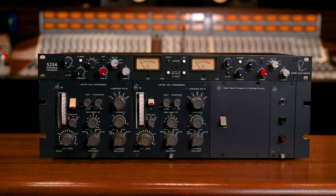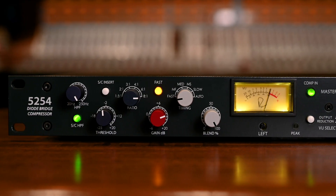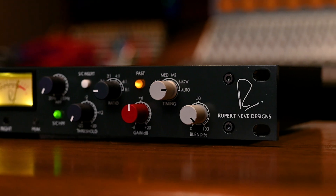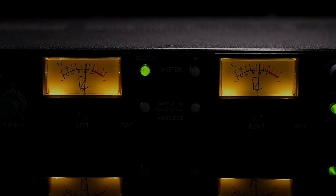Five decades after Mr. Rupert Neve created his first compressor designs, the Dual Diode Bridge Compressor reimagines the larger-than-life personality of these classic circuits with new levels of precision and control, enhanced creative power, and increased punch for your tracks, mixes, and masters.